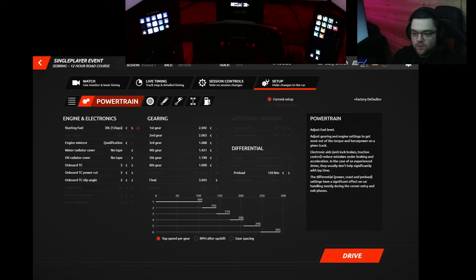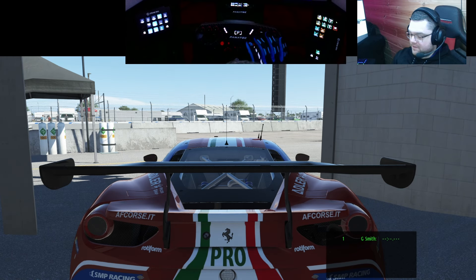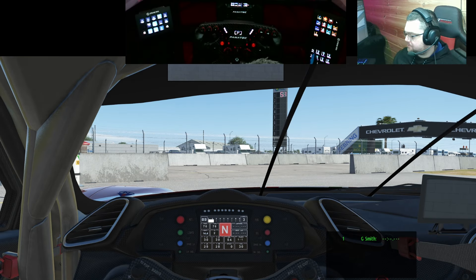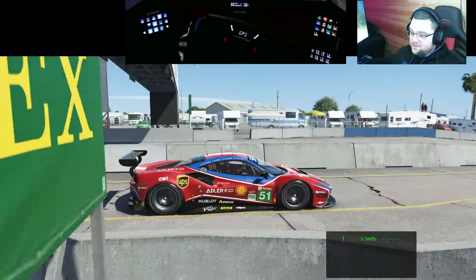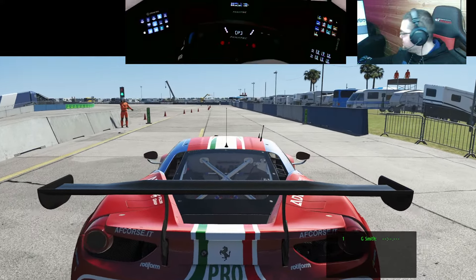With LMU - Le Mans Ultimate - out now, about eight to nine months in, there are still people on the fence saying that LMU is basically like rFactor 2 just re-skinned. So I thought let's see if that really is the case. I'm going to do two tests here - one with the Ferrari 488 GT3 or GTE, and I've come into rFactor 2 at Sebring.